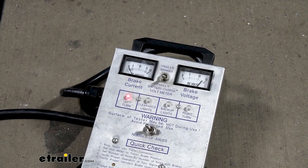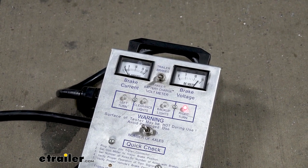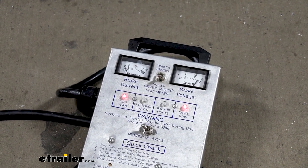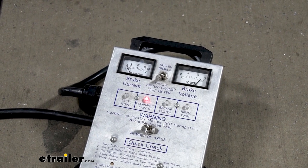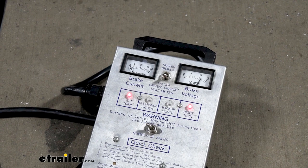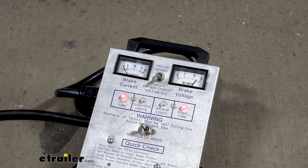So go ahead and try our left turn, our right turn, our brake lights, our running lights. And if we start the truck up, we can put it in reverse and make sure those lights work too.